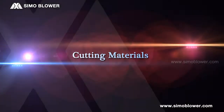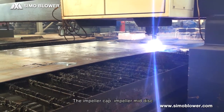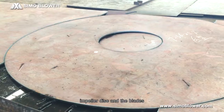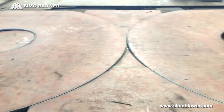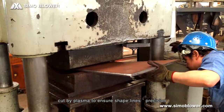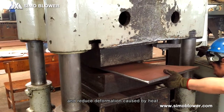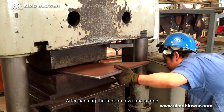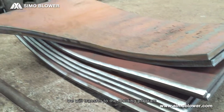Cutting Materials. The impeller cap, impeller mid-disc, impeller disc, and the blades are made of materials cut by plasma to ensure precision and reduce deformation caused by heat. After passing the test on size and shape, we will transfer to the molding program.